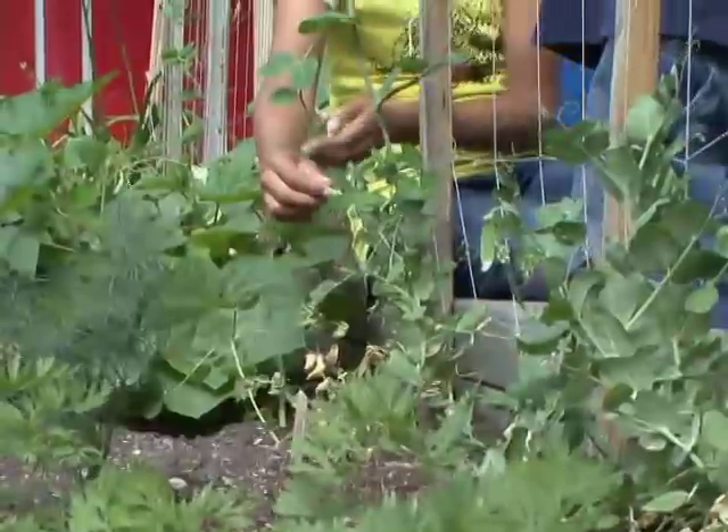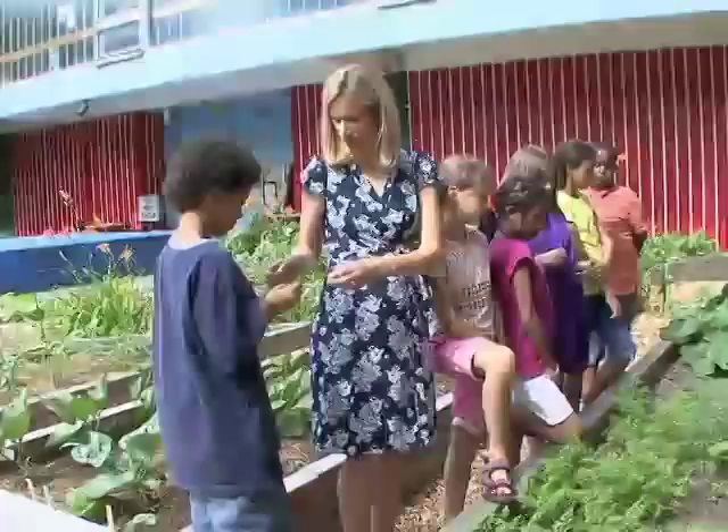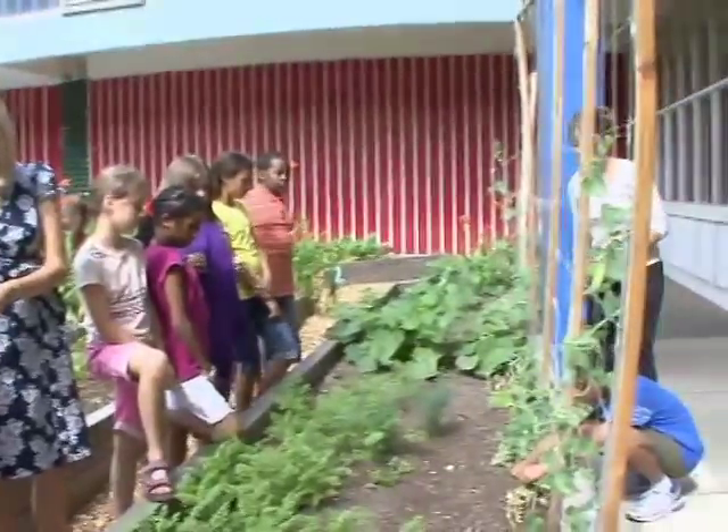Our school has a community garden where we grow herbs, fruits, vegetables, and flowers.